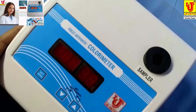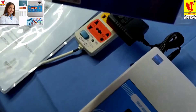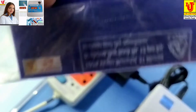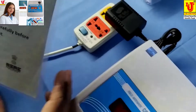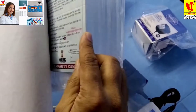With this colorimeter, accessories included are: test tubes — 5 numbers with stand, flat bottom — 12 volt adapter, instruction manual, warranty card, and dust cover.